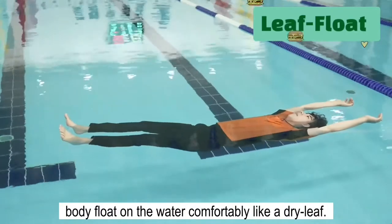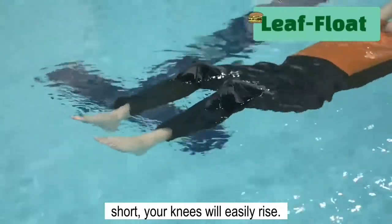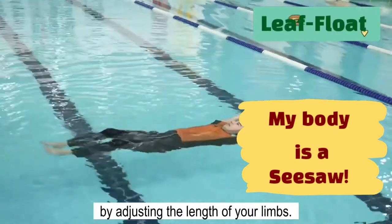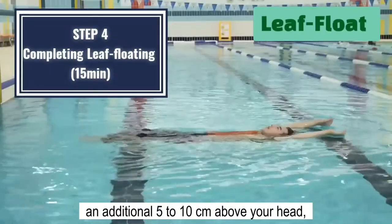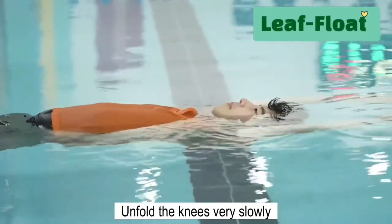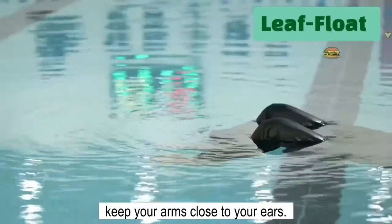The key to leaf floating is to make your whole body float in the water comfortably like a dry leaf. When you extend longer and make the lower body short, your knees will easily rise. Imagine your body is a seesaw in the playground and try to find the exact linear balance by adjusting the length of your limbs. The last step is to extend your upper body an additional 5 to 10 centimeters above your head, adding buoyancy with a deep breath. Unfold the knees very slowly while elongating the entire upper body. To make your upper body longer, it is important to keep your arms close to your ears.